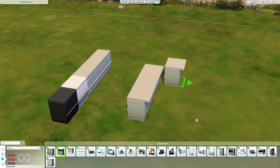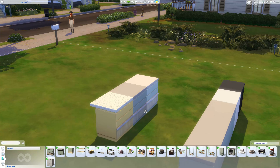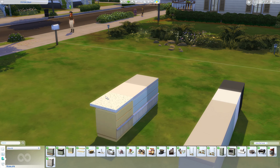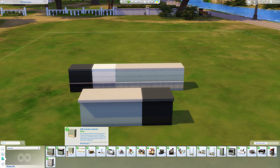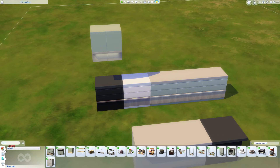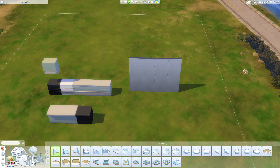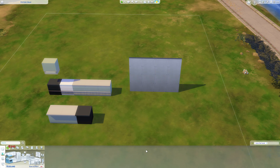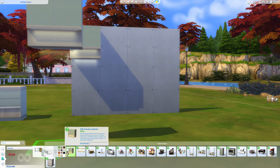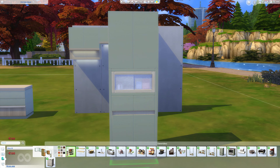We have some matching island counters which I'm just going to pop all along here. I'll quickly run through all the swatches so you can see what's going on. We also have some overhead cabinets — and you can see the light detailing. I think we'll probably see these a little bit better if I set up a wall just over here and then go through the cabinets on this wall instead, so you can see the actual detail and all the different pieces as well, which is nice.